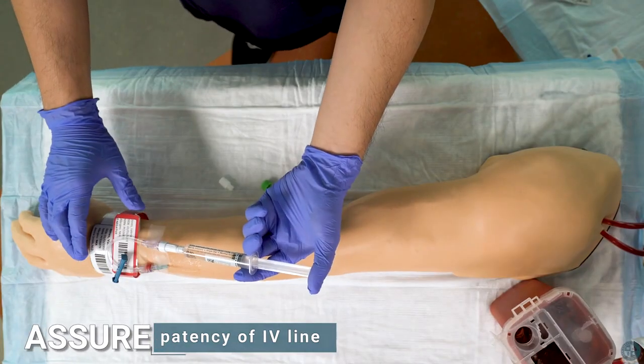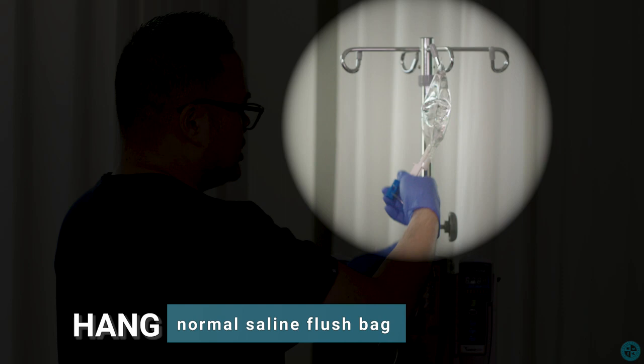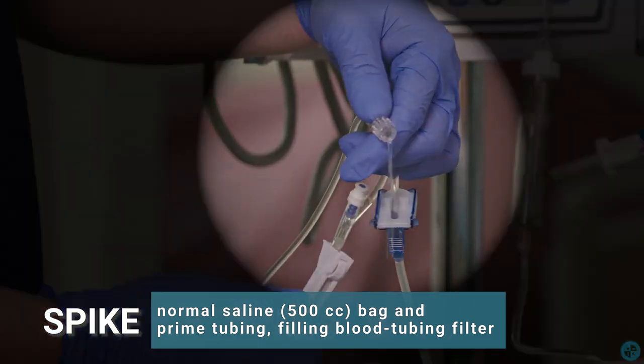Assure patency of the IV line. Hang the normal saline flush bag. Spike the normal saline bag and prime the tubing, filling the blood tubing filter completely.